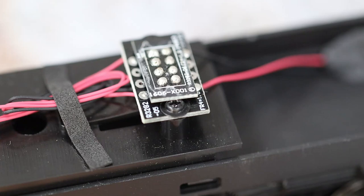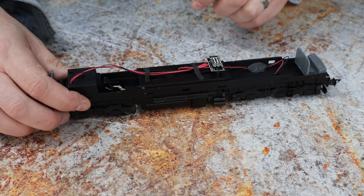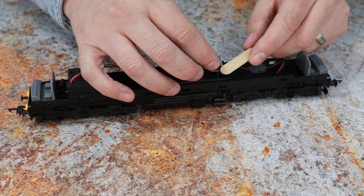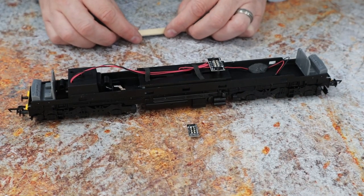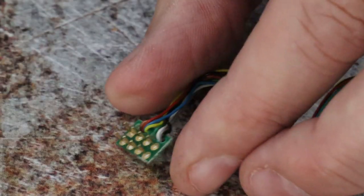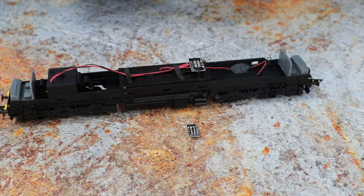Before you take the plug off, look at the chip very closely — you'll see there's a number one in the top left hand corner. Make a note of where that is mentally, then just take the chip out. Try and use something like a wooden stick rather than a metallic object, otherwise you'll end up bending the pins. On the decoder, if you look very closely, there's also a number one on there, and that needs to go in the number one position that you noted when you took the blank out.